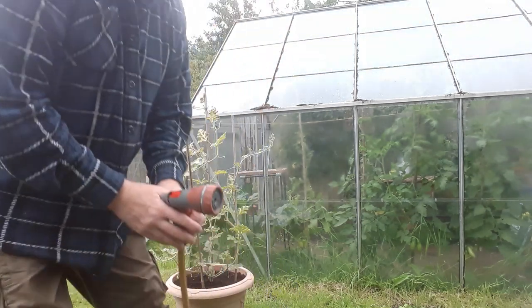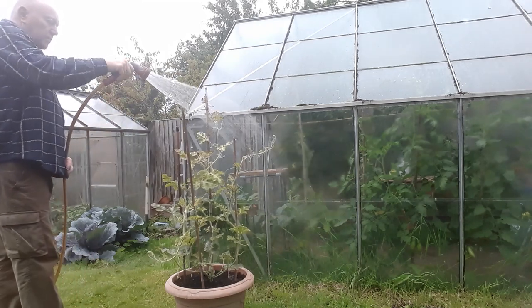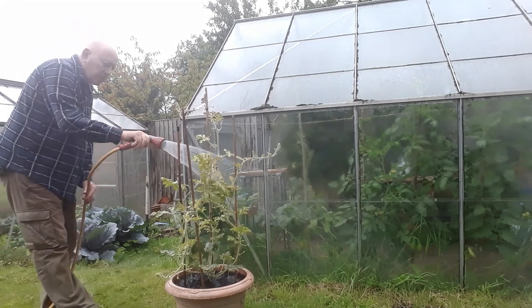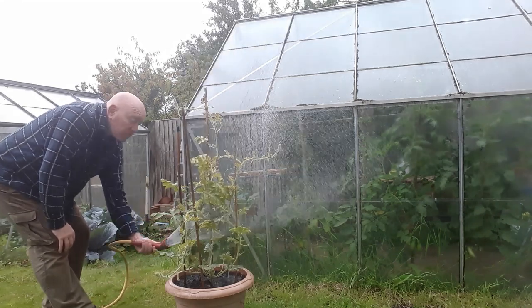And then we'll just leave it out here, making sure that I get under all the leaves as well. Well, that's one thing that's upset that perfect environment. So now I'll just leave this plant outside and it can get a bit of wind as well. It's about time that this weather, instead of irritating us on a daily basis, did us a favour. Wind and rain is not a natural environment for these creatures to thrive in.